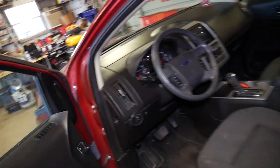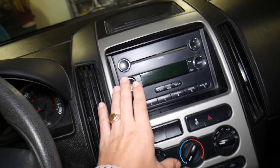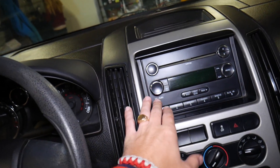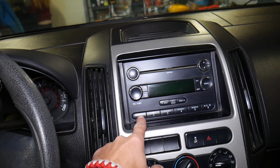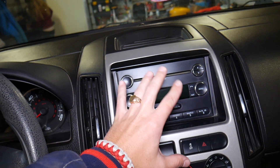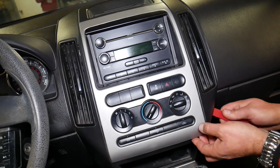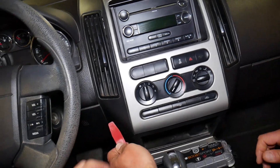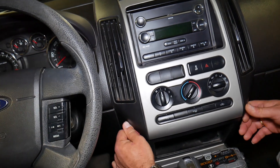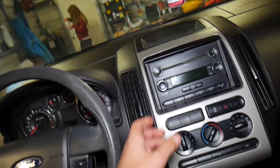Let's go ahead and start on the radio removal. Right here — yours may look different depending on which model you have. This is a single CD player; you may have a multi CD player with a CD changer, but it will be the same procedure. You'll need a plastic panel removal tool — we'll have the link in the description below.